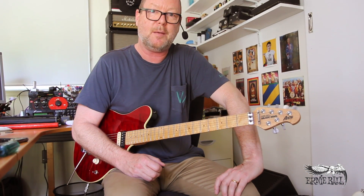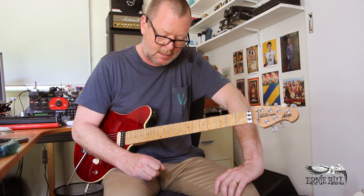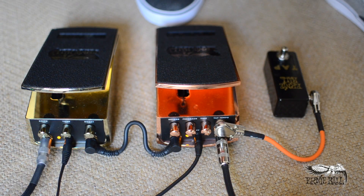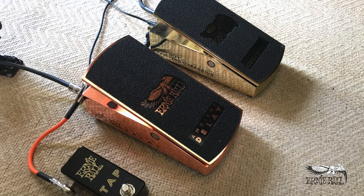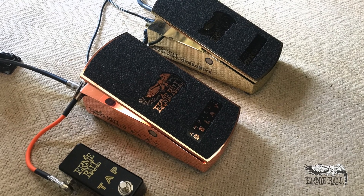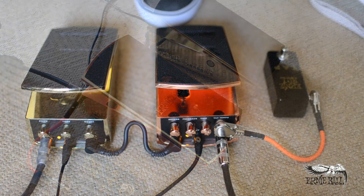G'day, it's Bergs and I'm in beautiful, sunny, and quite hot Melbourne, Australia. I'm checking out these excellent Ernie Ball Ambient Delay, Expression Overdrive, and Tap Tempo pedals. My last video dealt primarily with the Ambient Delay, so this one's having a closer look at the Expression Overdrive.